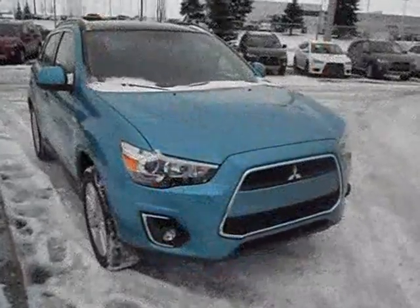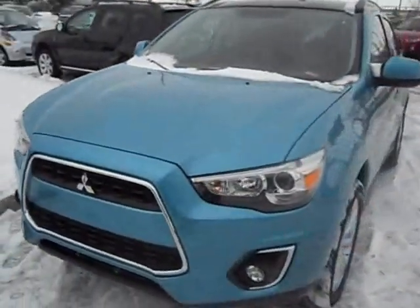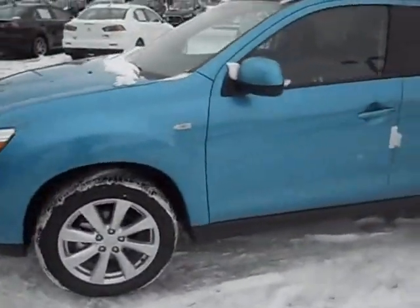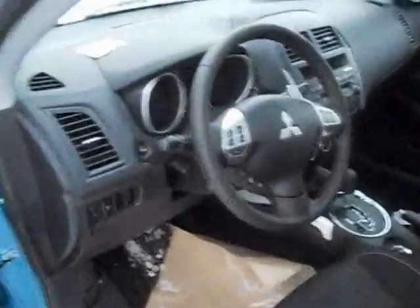The first thing you'll notice about the 2013 RVR is the new front end. They've revised the front bumper for a refreshed look. Standard still are the 18-inch alloy wheels, as well as the panoramic moonroof, upgraded Rockford Fosgate stereo, Bluetooth, and heated seats.